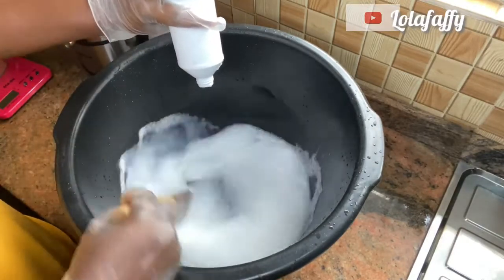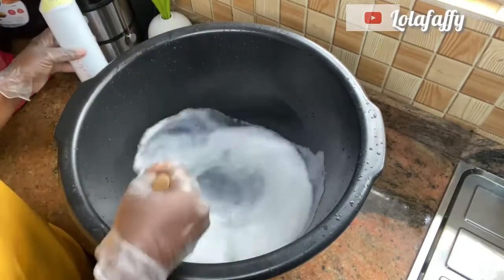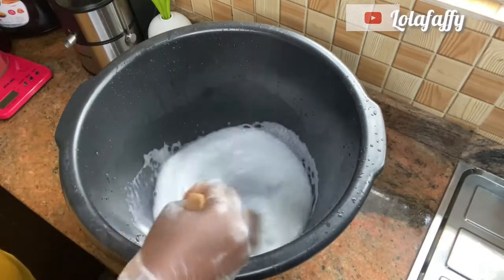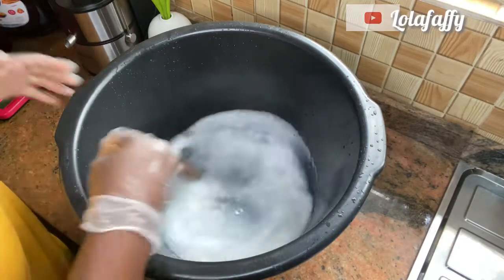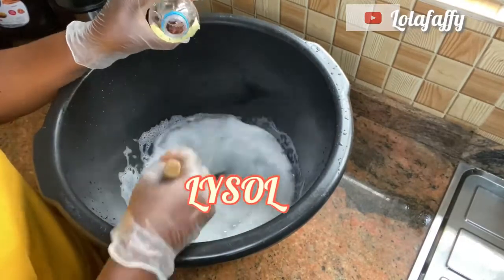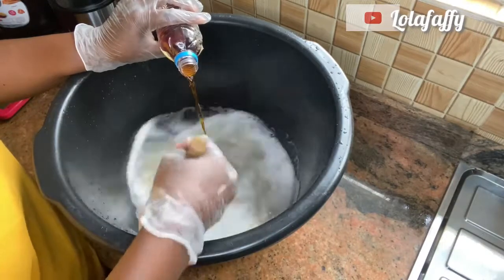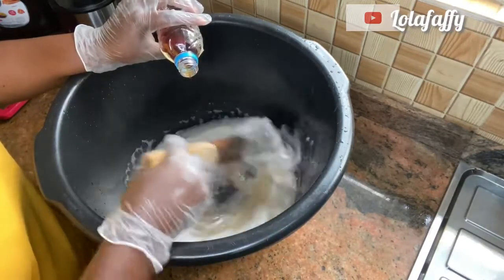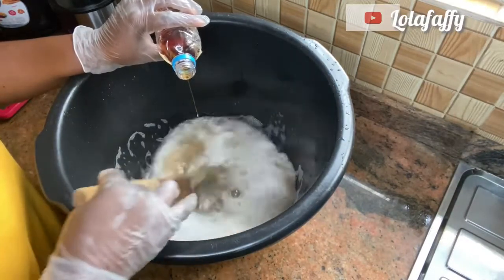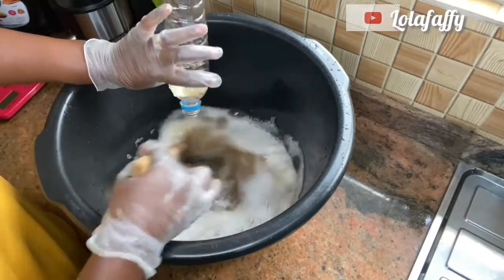After stirring your texapone, if you still feel there are little lumps here and there, just continue stirring and continue adding the other chemicals — stir very well and the little lumps will dissolve. The next one is Lysol; add it gradually and stir.